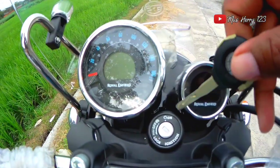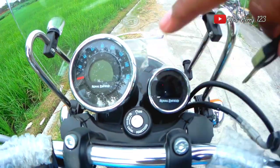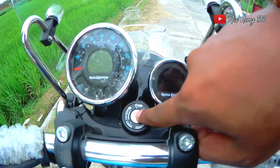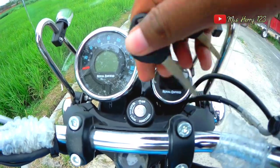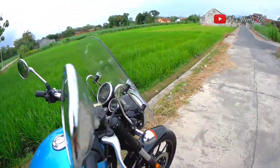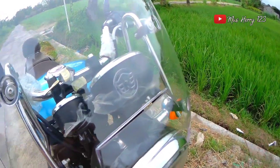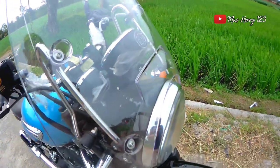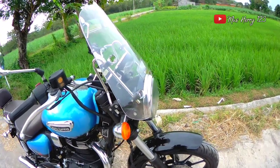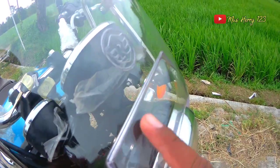Untuk kunci kontak, modelnya sama seperti motor-motor lainnya dengan logo Royal Enfield di tengah. Saran untuk produsen ke depan, sebaiknya posisi kontak dibuatkan pengaman untuk menghindari pencurian. Dari depan, tampilan speedometer tertutup windshield. Untuk tipe Supernova ini sudah disertakan windshield asli bawaan dari Royal Enfield, cukup bagus dan ada marking logo Royal Enfield di sini.